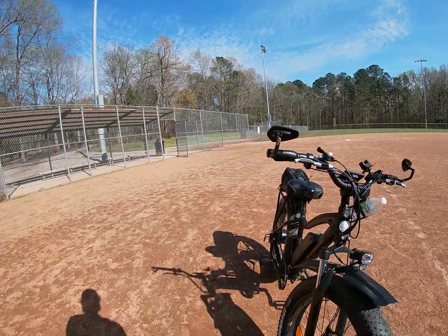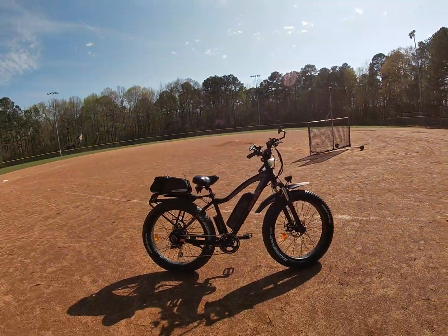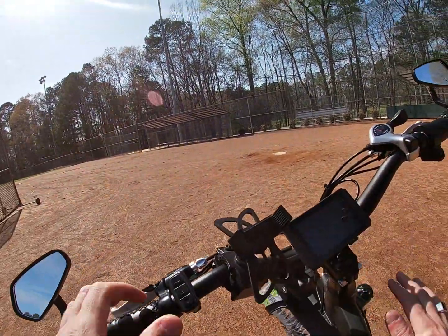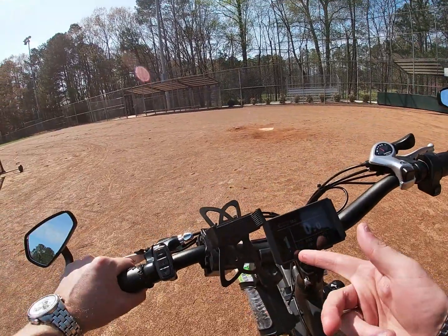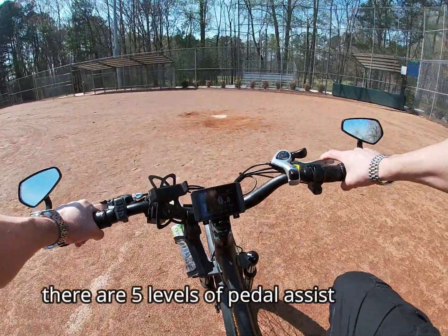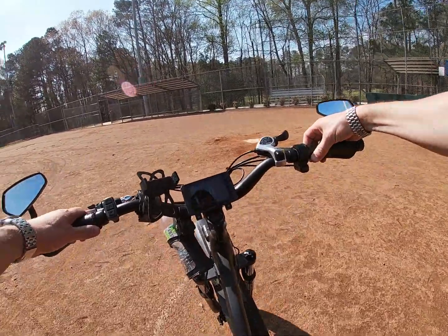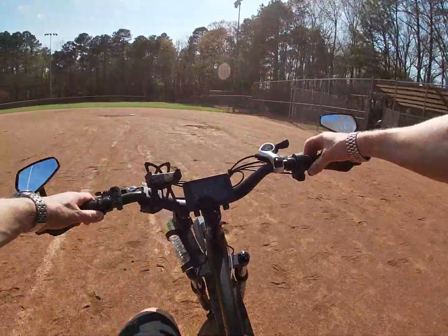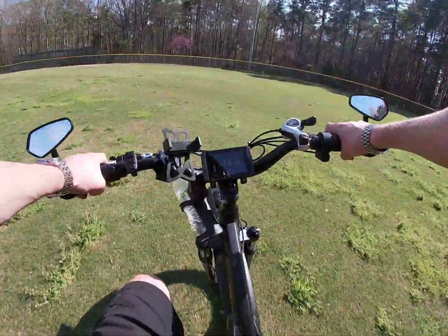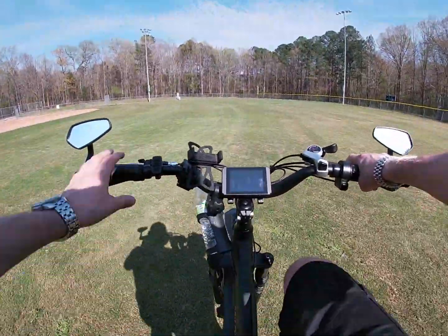It does have a headlight. The mirrors, the bag, and the rack are all aftermarket additions I put on. Let me show you how it rides — I'll turn the display on so you can see pedal assist level one. Actually, I'm just going to twist the throttle and we'll start going. And there you go — doesn't even have to pedal if you don't want to.